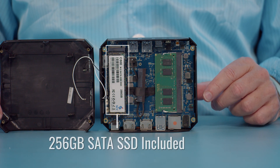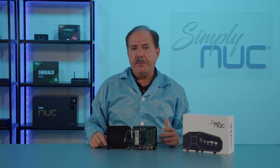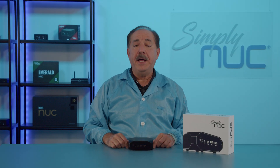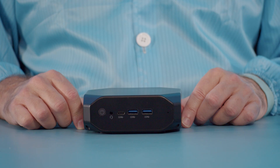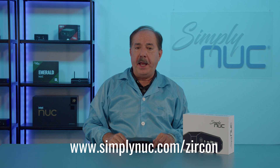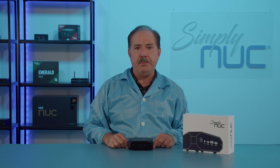This unit, being fully configured, includes the DDR4-3200 DIMM and the 256-gig SATA SSD. The $199 price includes this configuration, which is perfect for single application utilization such as digital signage, kiosks, or other single-application use cases — and could even include home or school use running a web browser. The new Zircon from SimplyNUC comes with the Intel N95 Celeron processor, which supports four cores and four threads. Head over to simplynuc.com and pick the Zircon as it is, or feel free to upgrade it with additional memory, storage, or secondary storage. Thank you.